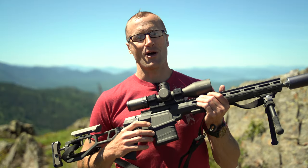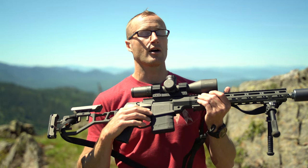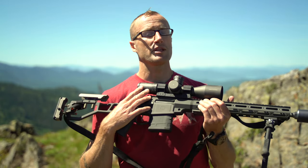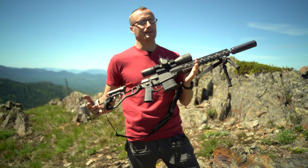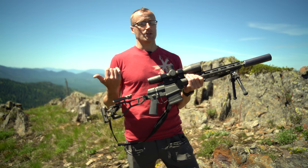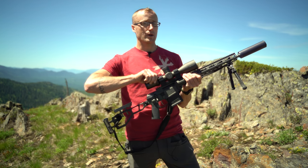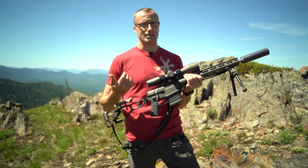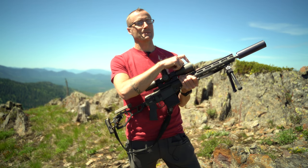Hey everyone, it's Ivan from kitbadger.com, out here for another gear review. Today we're talking optics — this one right here by Arken Optics. It is their EP4, 4 to 16 by 50 millimeter, first focal plane. The EP4 is the model number, the 4 to 16 means it goes from 4 power all the way up to 16 power, and 50 millimeter is the dimension of the front lens.